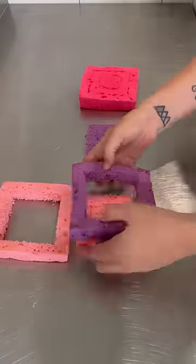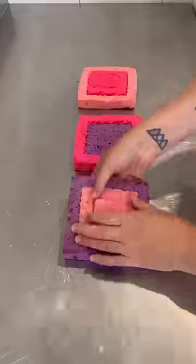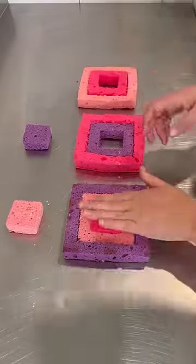Okie dokie, so the amount of people that thought these were kitchen sponges — they're not, it's cake. But oh my gosh, I should totally just make a cake with kitchen sponges one day.